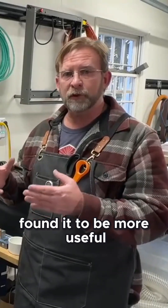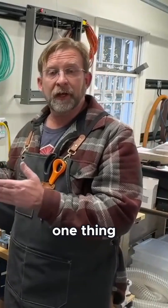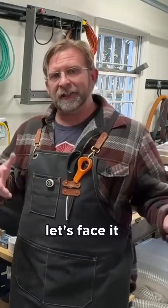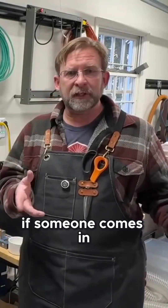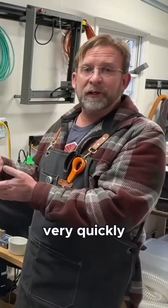I've actually found it to be more useful to have a machine that's solely dedicated to doing one thing and one thing really well. If someone comes in with 10 knives to be engraved, I can do them very quickly on this machine.